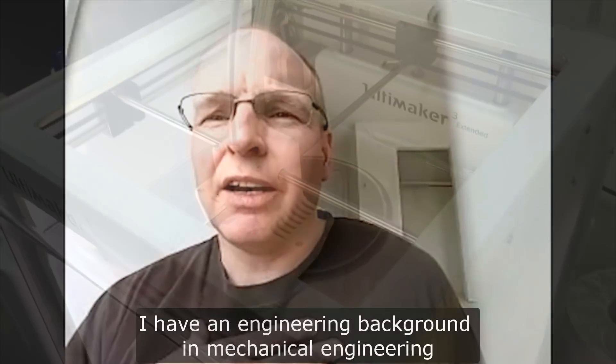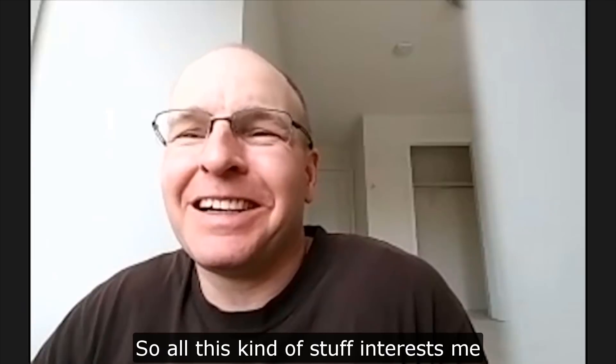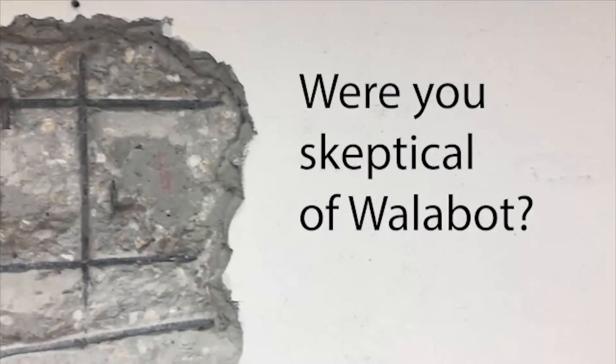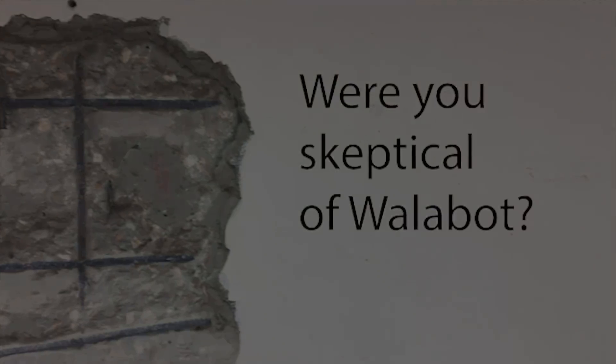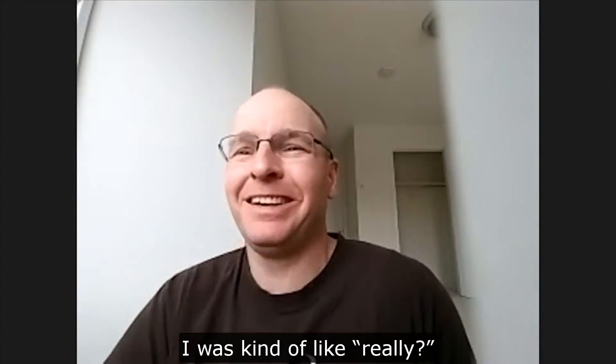I'm Mark Smith and I have an engineering background in mechanical engineering, so all that kind of stuff interests me. I was skeptical when I first heard about the device. I was kind of like, really?